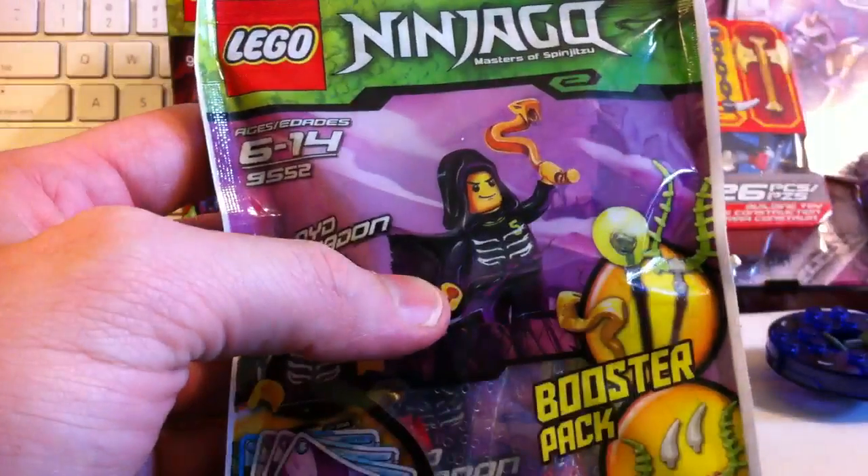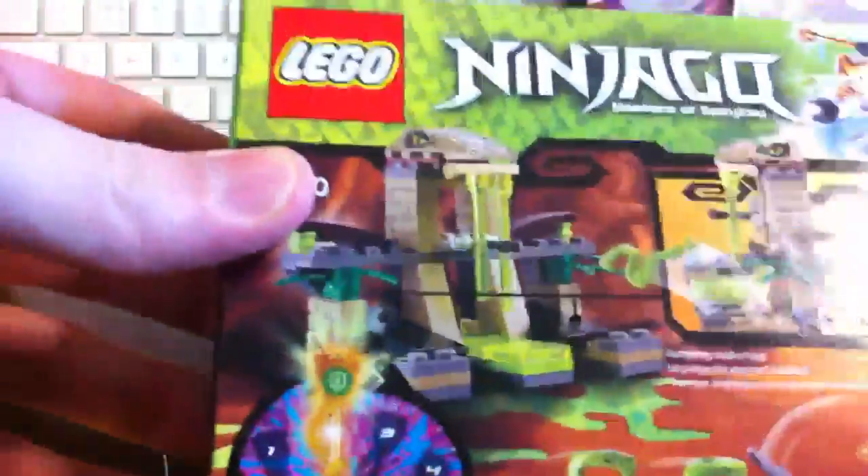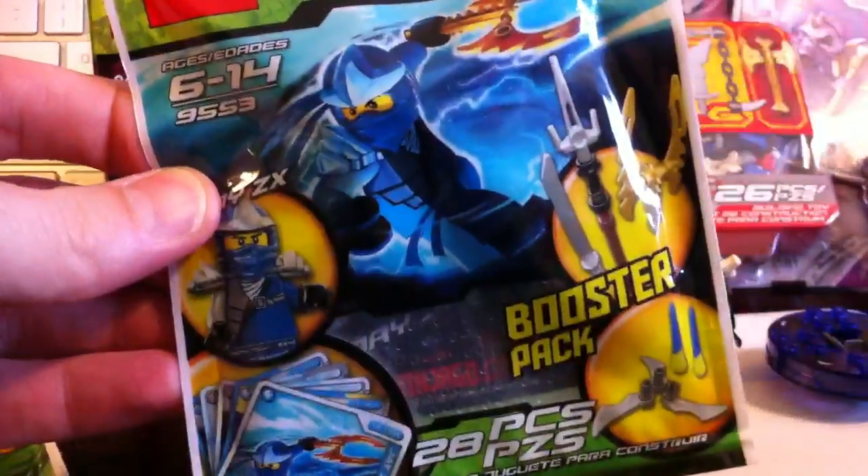Anyway, this is his booster pack that we're going to open, and we have a whole bunch of other Ninjago stuff that we're going to spotlight in more videos. And let me show you Jay ZX's booster pack, which is really cool — the graphics are super sweet on these things. Really nice.